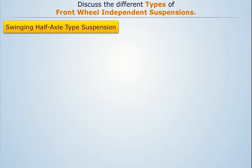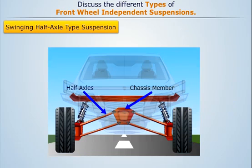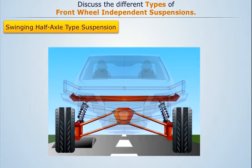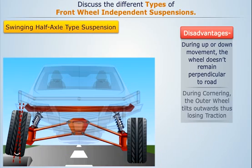In swinging half axle type suspension, both wheels are mounted rigidly on the half axles, which are pivoted on their ends to the chassis member at the center of the vehicle. The spring with the shock absorber is mounted on this half axle. When one wheel of the automobile experiences a road shock, the axle with that wheel swings up or down without affecting the other wheel. The major disadvantages are that due to up and down movement the wheel doesn't remain perpendicular to the road, and during cornering the outer wheel with higher load tilts outwards, thus losing traction.